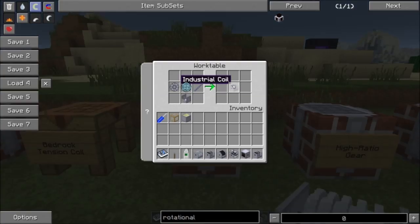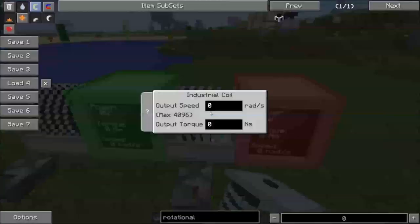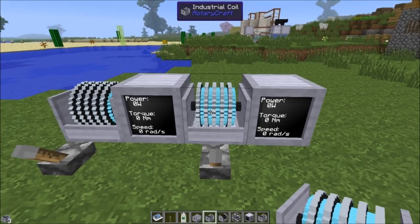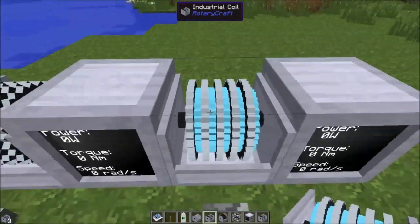Once you have the bedrock industrial coil, it has a maximum output speed and torque of 4096 — four times the speed and torque of the standard coil, which compounds to a much larger power output. That's quite a big upgrade. You can tell it's the upgraded one because it has the same model as the creative coil, but with a diamond color in it.